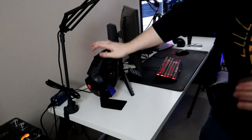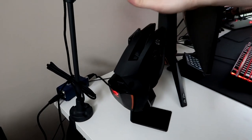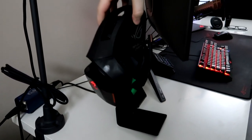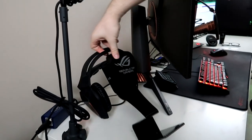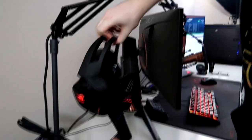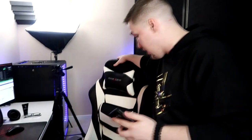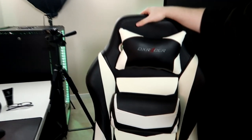These are the ROG Centurion 7.1 surround sound headphones. They're pretty great — they're really big, as you can tell. My wife accidentally stopped the recording so I'm going to crop that in wherever it feels natural. Welcome back. I have notes.